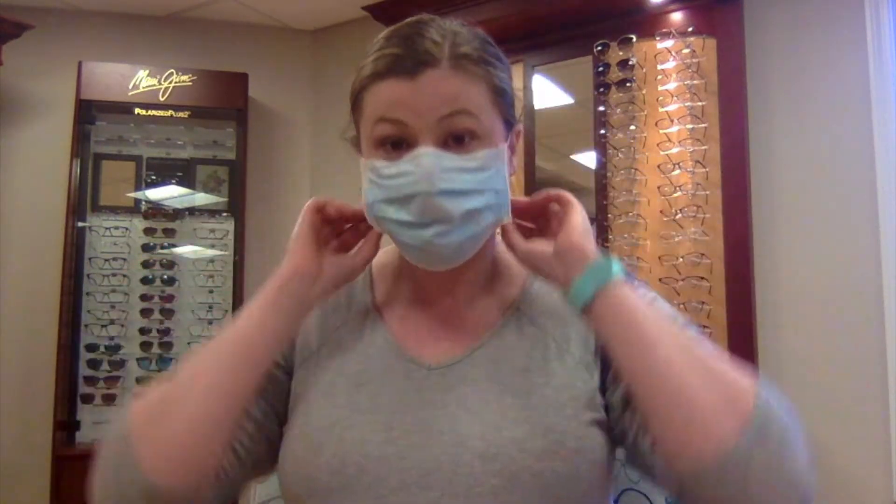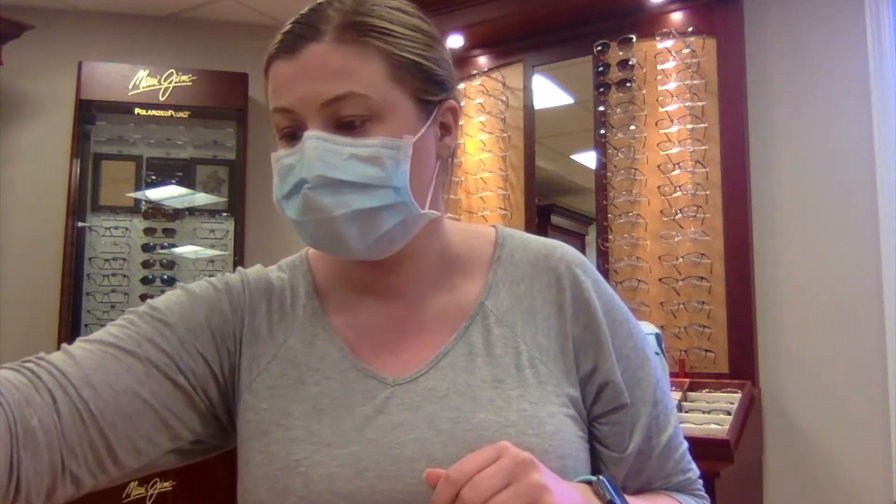For the masks that don't have the adjustable nose piece, you're going to put the mask on. Take a little bit of medical tape and you're going to tape right where the mask meets the bridge of your nose, and then glasses over.